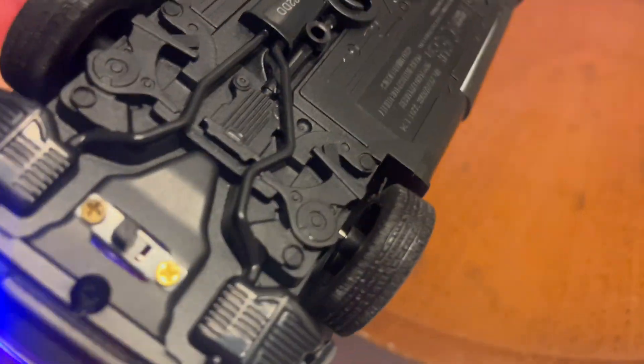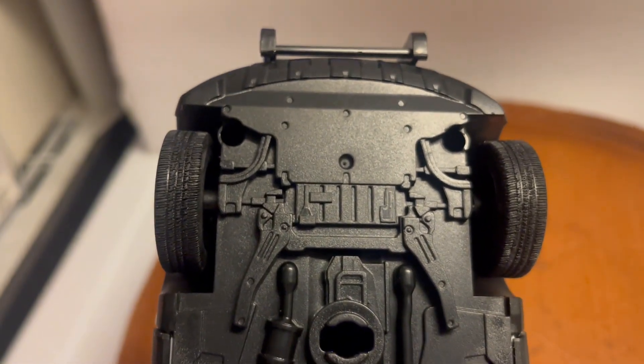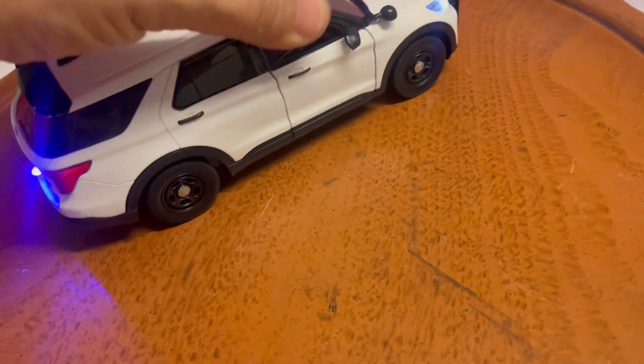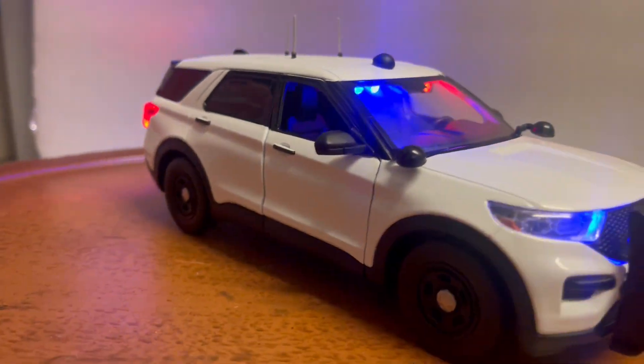The battery is hidden inside. To replace it, remove three screws — one on the back and two on the front. It's real easy, less than a minute to replace.